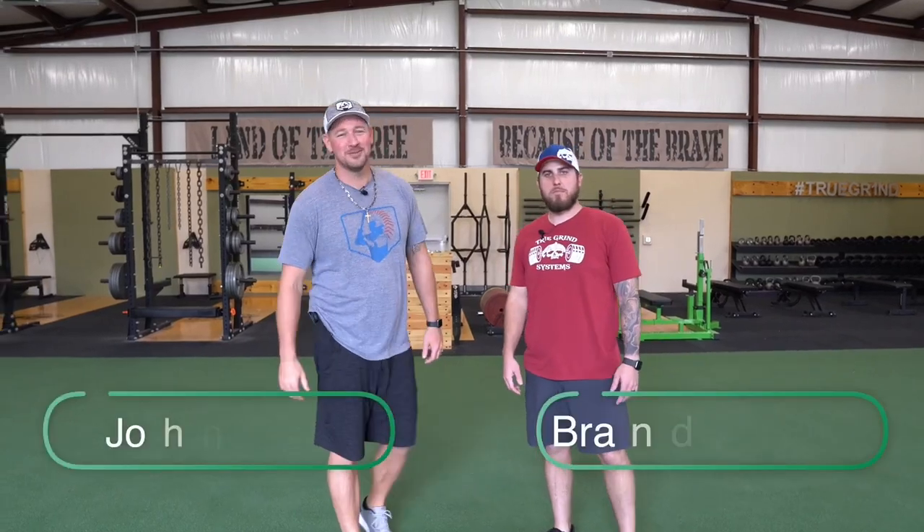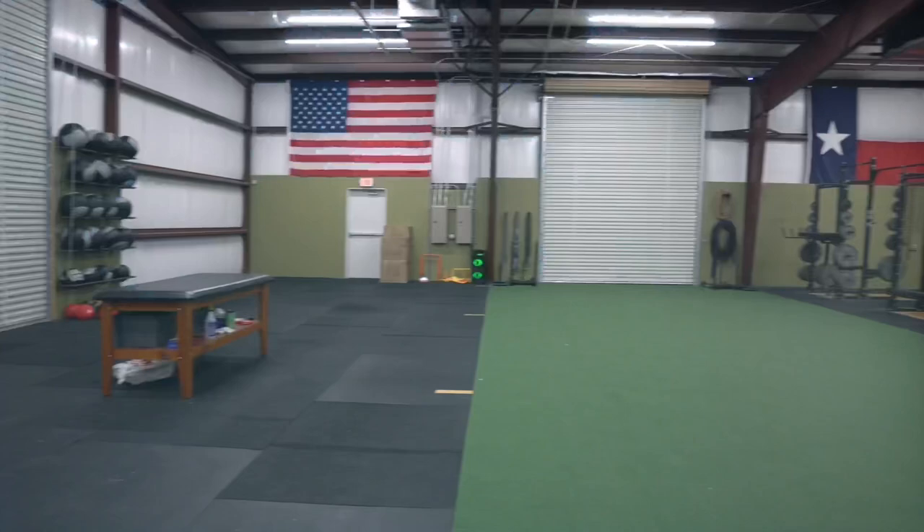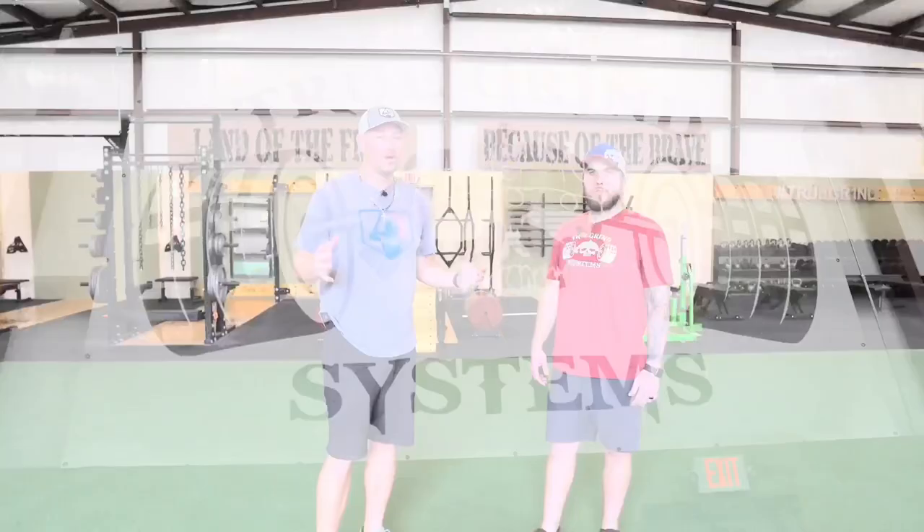What's up guys? Coach Madden, YouGoProBaseball.com. I'm here with Brandon Janneka of True Grind Systems. We're here about 20 minutes north of Austin, Texas in Leander, Texas at the 180 Performance Center. Brandon is the owner here at True Grind Systems and we're going to talk about three really unique exercises that baseball players can use to get better on the field. Give us three great exercises for baseball players to help take their game to the next level.